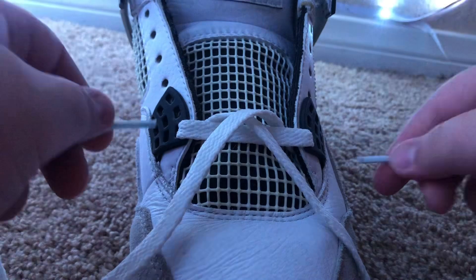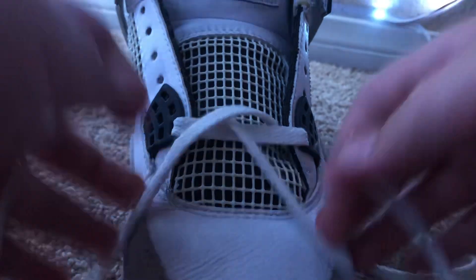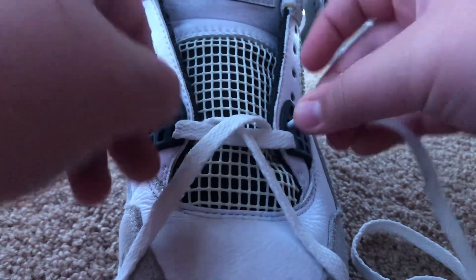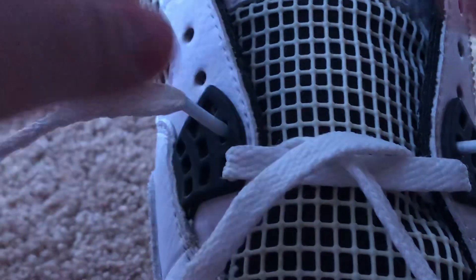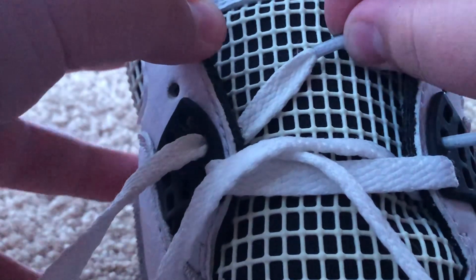Alright, so the next step is to get your laces, make sure they're even. And then go like this, into the second hole. That hole right there — push it in, pull through. And on the other side, push it in, pull through, make sure they're even.